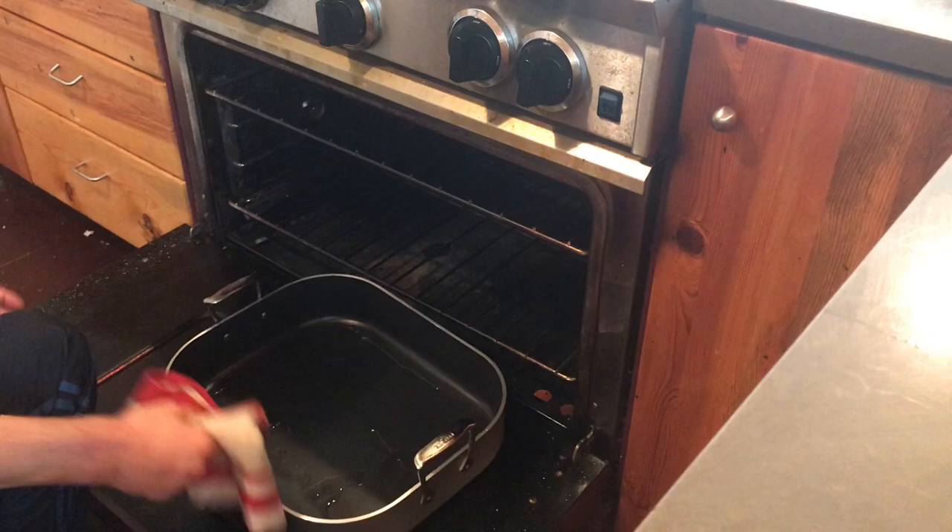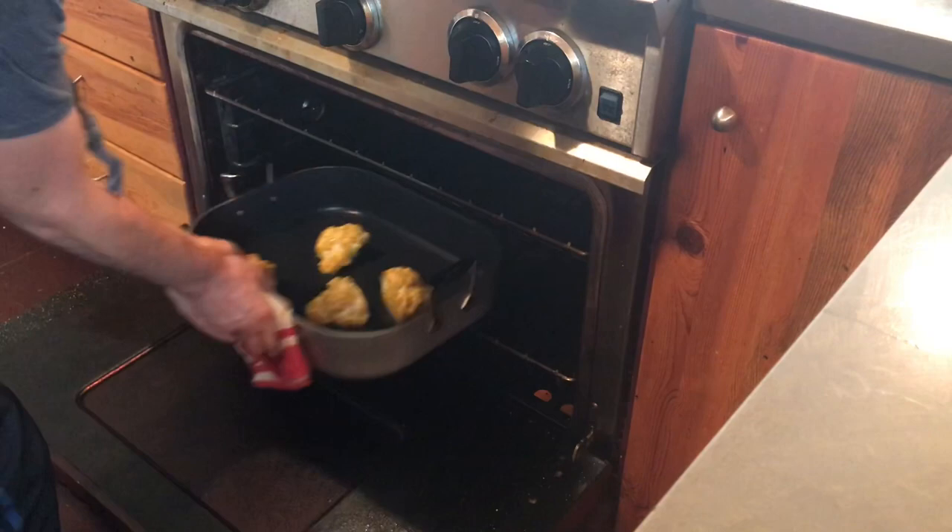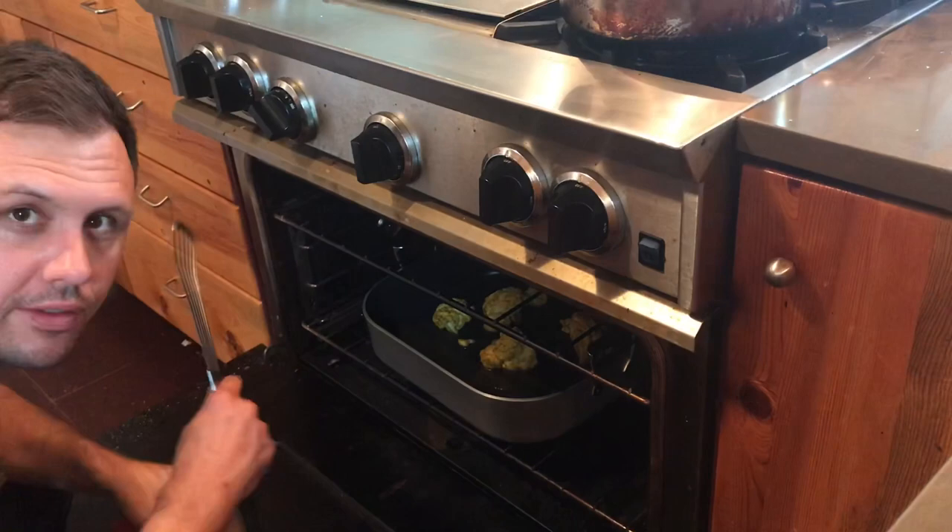Now that this is nice and hot, we're going to add our cauliflower. Just be real careful when you do this — sometimes that can sizzle up. Back into the oven. Our cauliflower is in the oven, it's roasting away. What's really important is that we get in there and turn it a few times. We really got to give it some love — we don't want to put it in there and just forget about it.